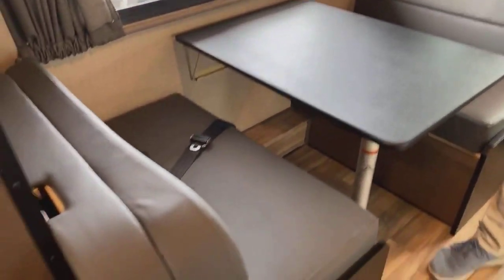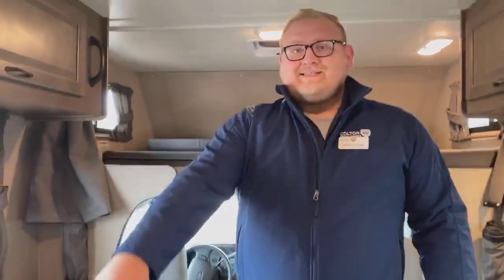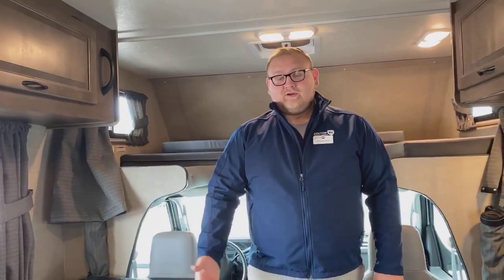They actually put seatbelts on both sides of this as well. So not only do you have the seatbelts in front — you can count up to seven people that are actually inside this, which is pretty insane.